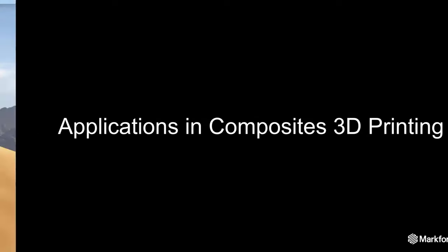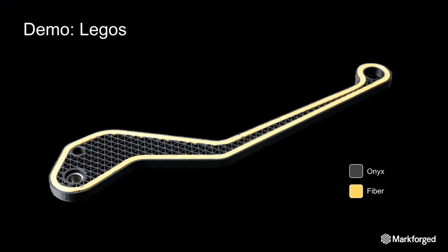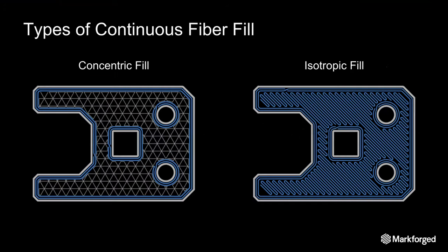Now we're going to go back to the computer and work through how this applies to the composite 3D printing process with continuous fiber. Our software gives you the power to reinforce with continuous strands of composite fibers selectively, so you can control how your fiber is laid down on a layer-by-layer basis. In each layer or group of layers, you have two options for reinforcement: concentric fill and isotropic fill.